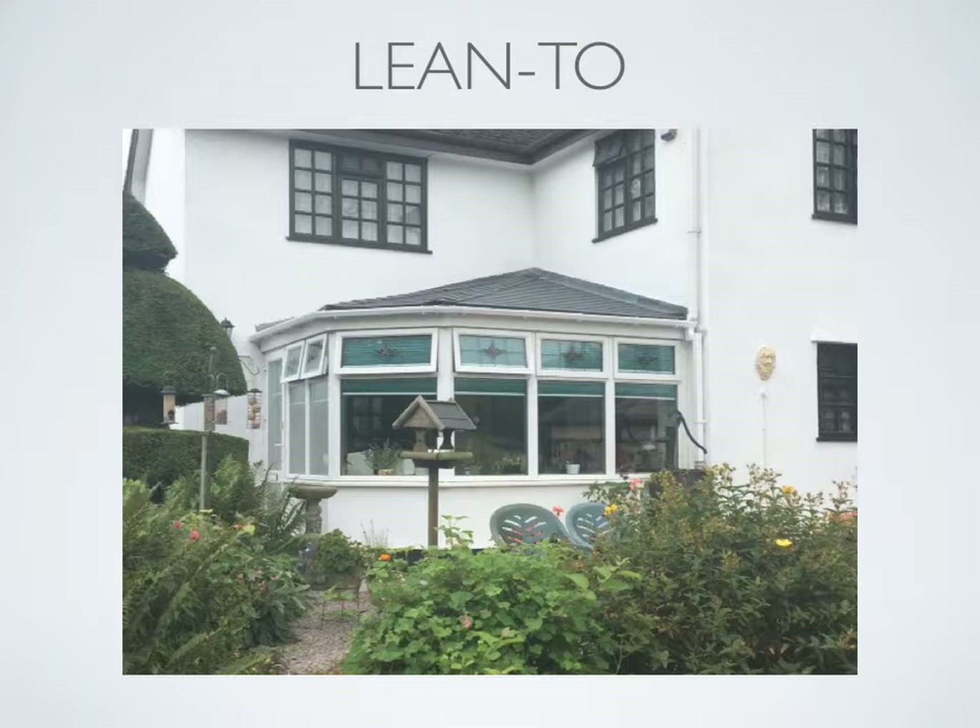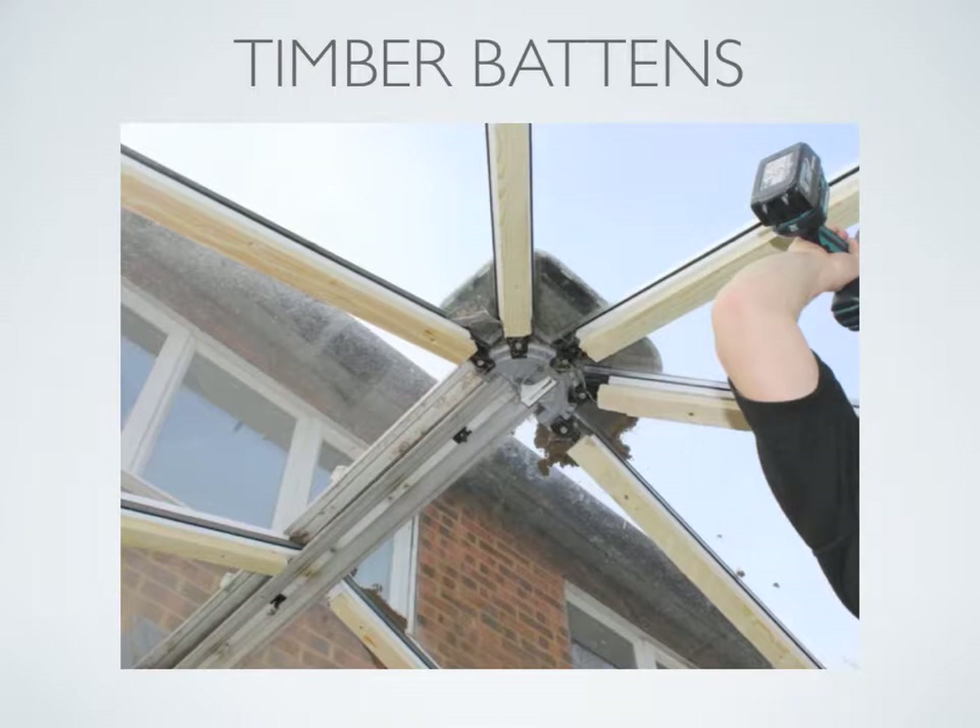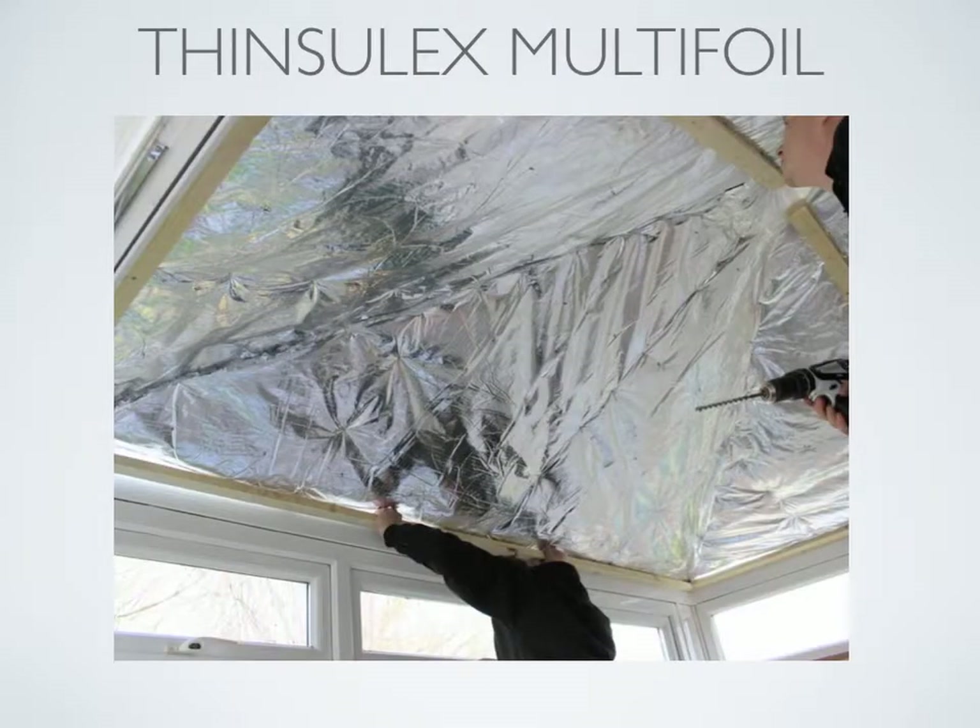Now let's go through step-by-step an installation using the existing conservatory roof. The first step is to install timber battens to the underside of the existing rafters. This is achieved by screwing into the existing aluminium subframe. Next we cut and install the TLX Thinshell X nine-layer multi-foil insulation to cover the underside of the existing conservatory roof.